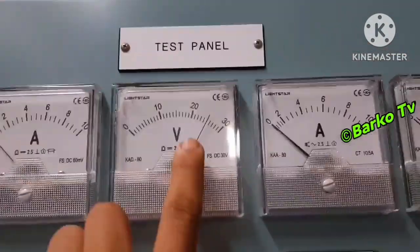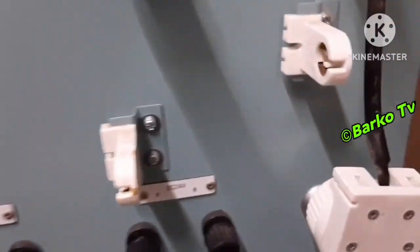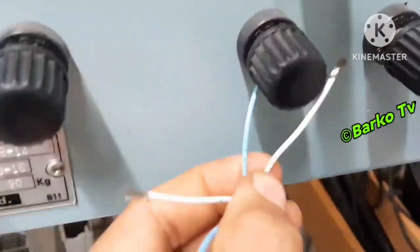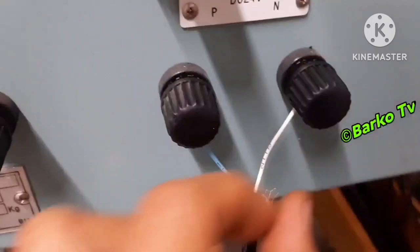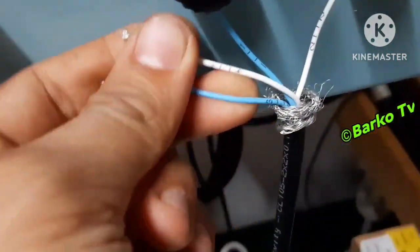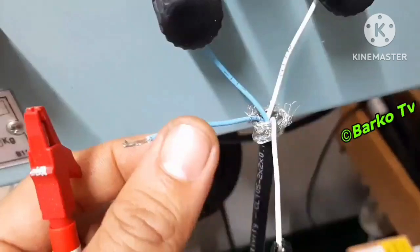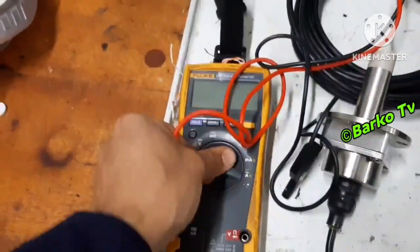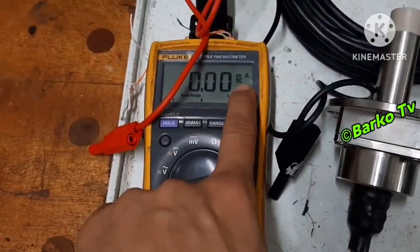Right now we are here in the electrical workshop. To simulate this induction sensor, we need 24 volts DC. The wire has a number: number 1 is positive, number 2 is negative — 1 and 2 is the power supply. And 3 and 4 is the output, which is 4 to 20 milliamps. We connect our multimeter to 3 and 4. We are using the Fluke 177, set to milliamps mode.